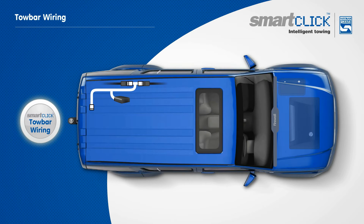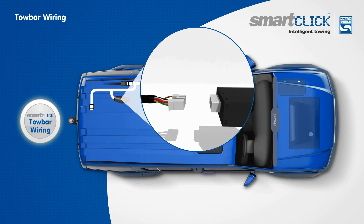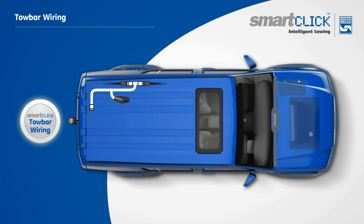Vehicle-specific ECUs may be needed to cope with more complicated in-car electronics. In this case, a SmartClick towbar wiring system will include a portal for the ECU to be added.